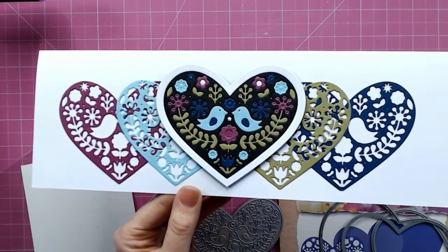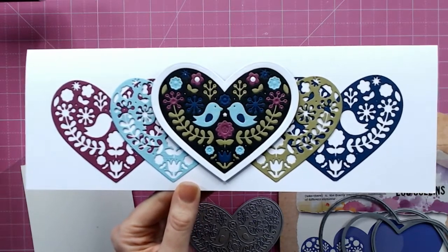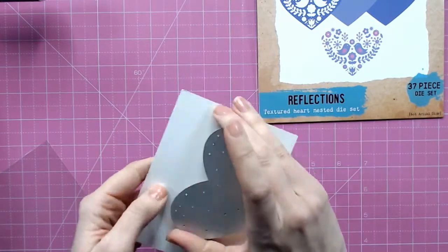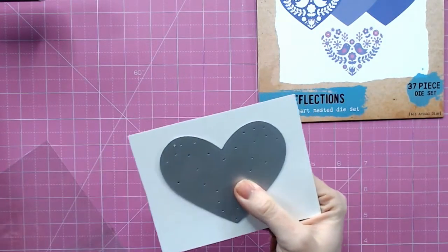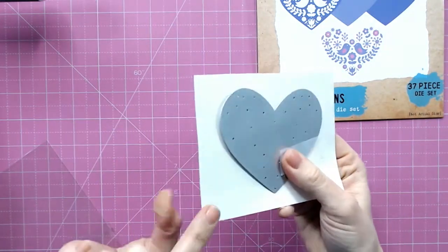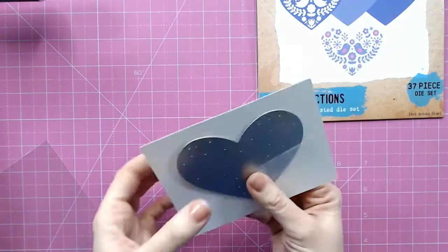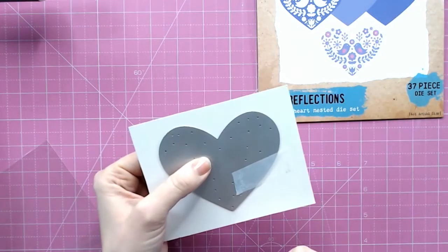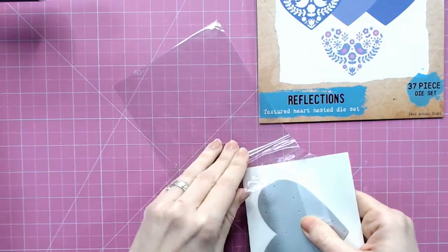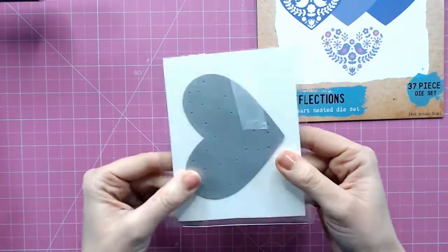I'm going to show you how I got a shimmer effect for something really quite beautiful, elegant, and delicate — such as a wedding card. Just using this die, I'm going to cut into some paper. I am going to tape down my die with a little bit of low tack tape. I'm cutting into some cardstock — it's a pearlescent ivory cardstock. A little tip: because there are a lot of pieces that come out of this die, it's a good idea to just pop the entire die and the paper into a thin little plastic bag.